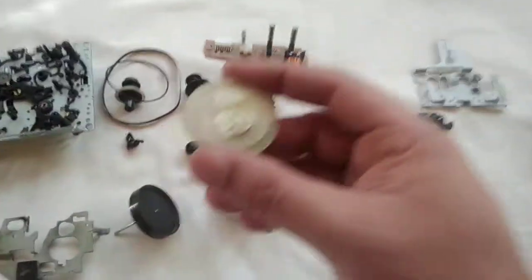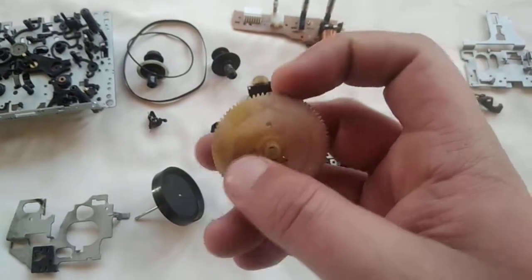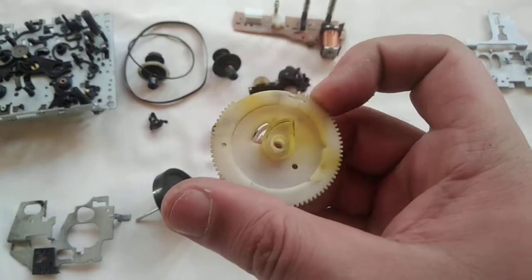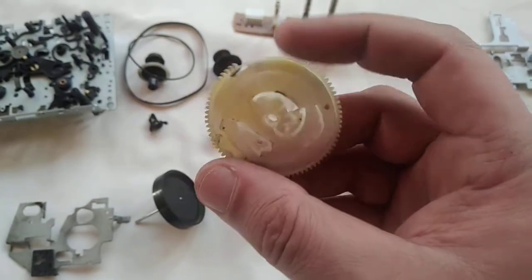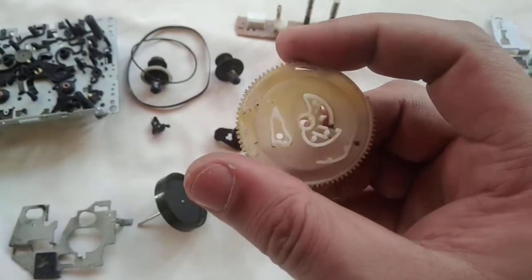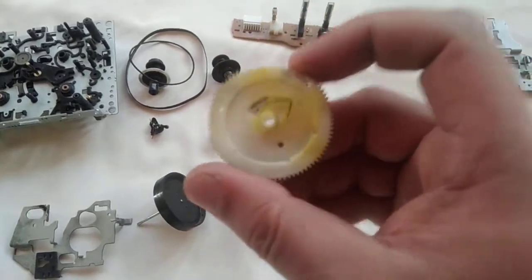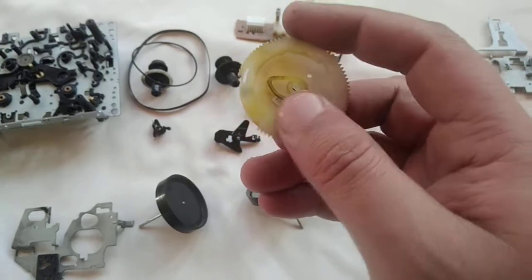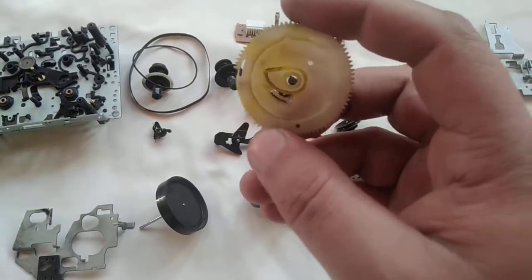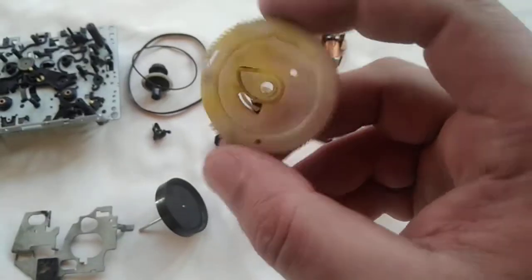The main thing is this cam cycle gear, which controls the entire mechanism. When you are reassembling this entire unit you have to be very careful — if this cam gear is not installed properly, the entire mechanism will just jam and it won't work.